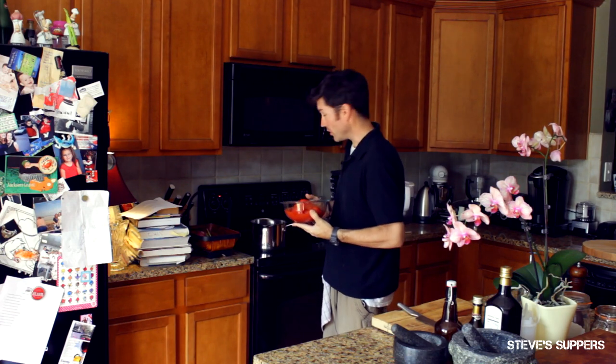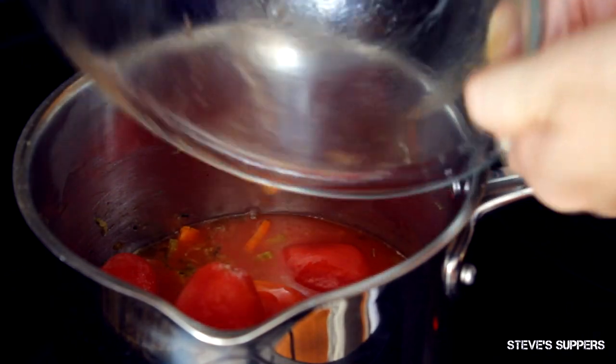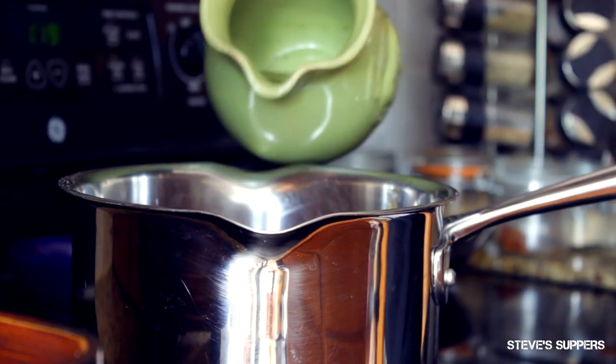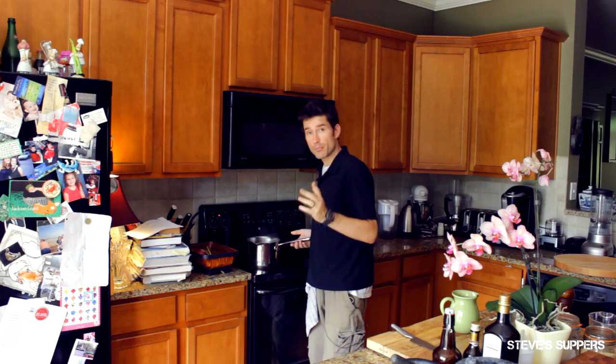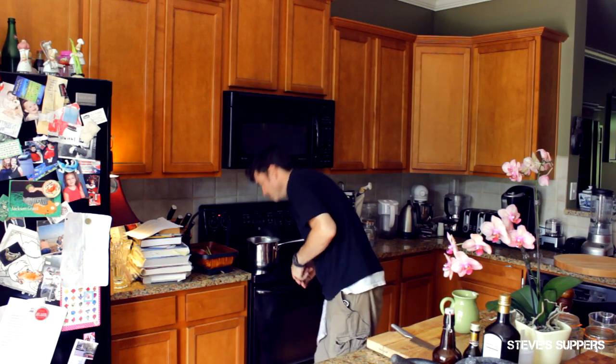Sweat all this off until it's nice and soft. When your veg is soft, add your tomatoes — get them in. And at the end, some stock. Now you want to bring this up to a boil and then simmer for 20 minutes. It smells amazing.